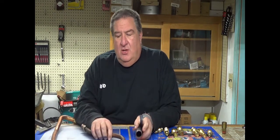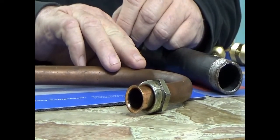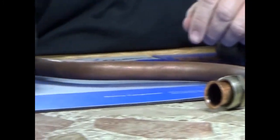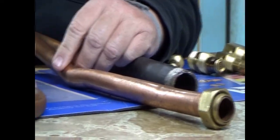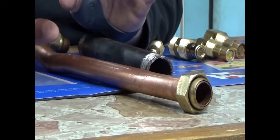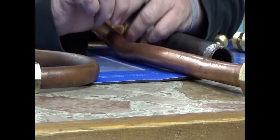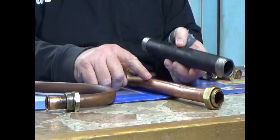This differs from copper pipe. Your copper pipe is measured on the outside. This is a five-eighths OD and this is a three-quarter OD. So your copper pipe is measured on the outside. ID means inside diameter; OD means outside diameter.